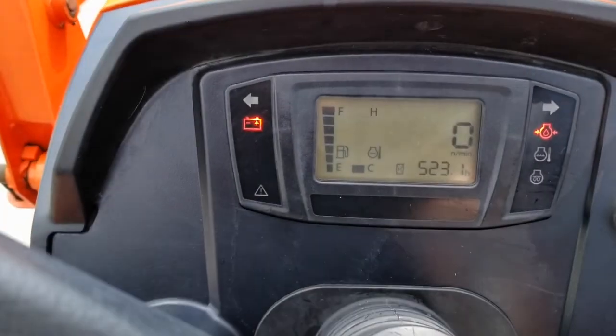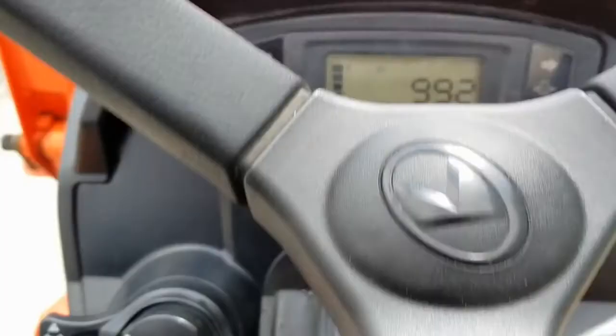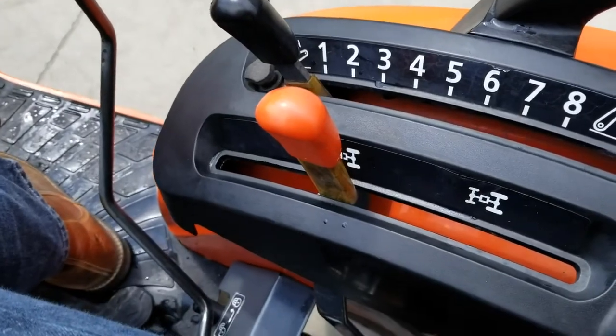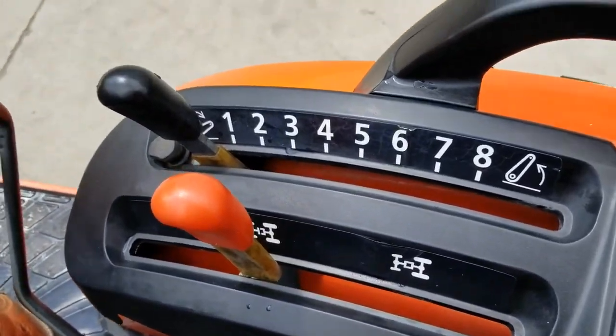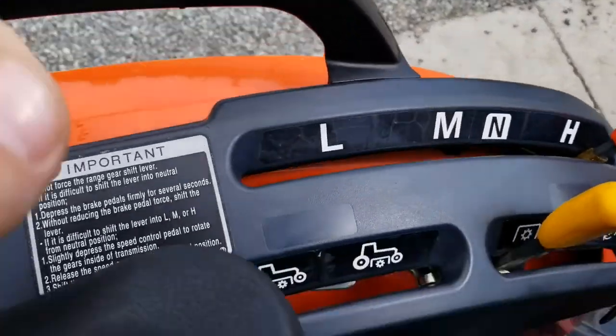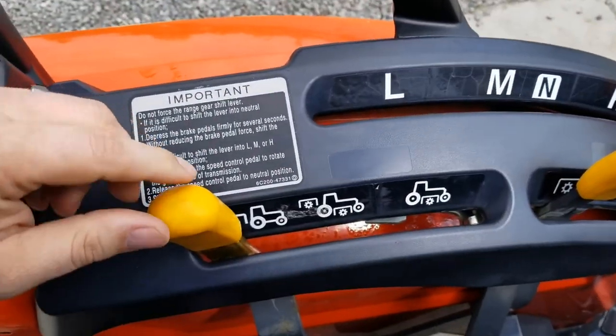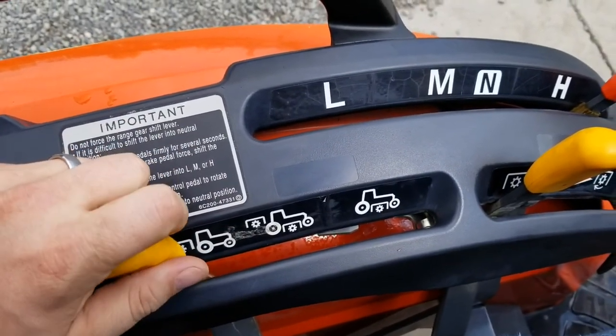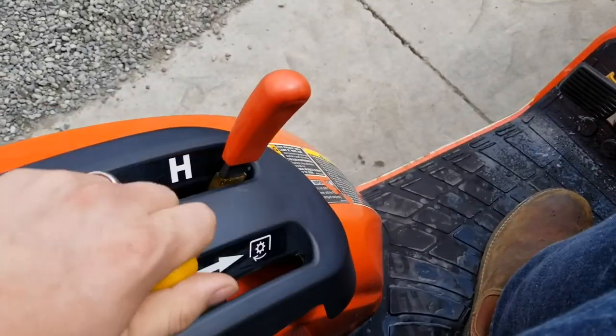It's got 523 hours on it. The loader control is integrated into the tractor, four-wheel-drive lever right here, position control right here. It's got a mid-mount PTO, which is pretty nice if you want to run a front snowblower or mid-mount mower.